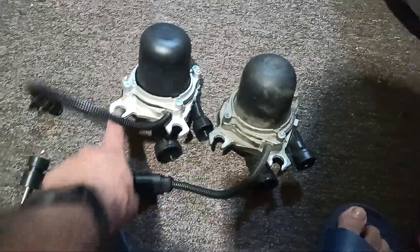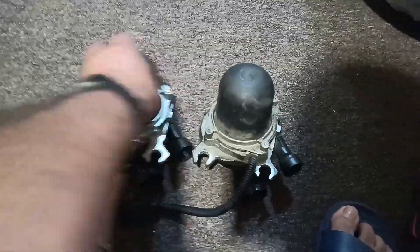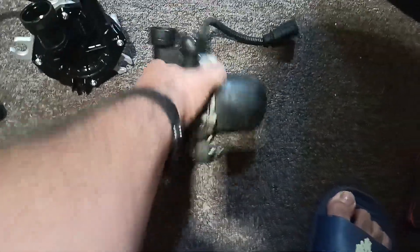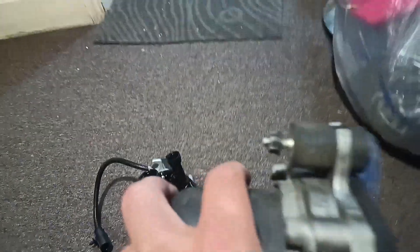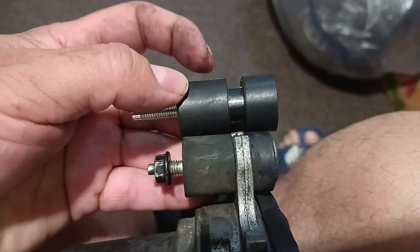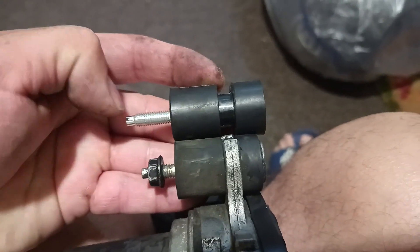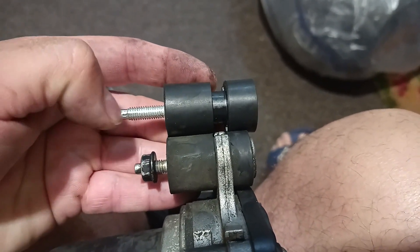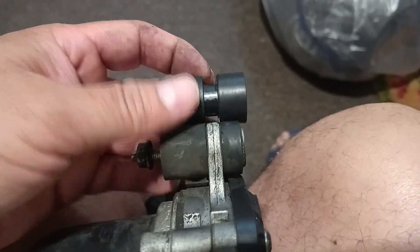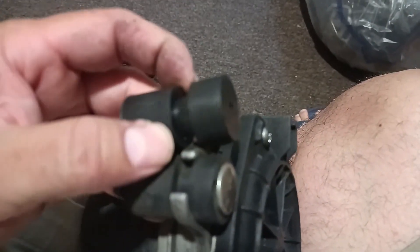The brackets are exactly the same. Now the rubber mounts — there is a slight difference. You can see the new ones right here have a longer bolt, so I won't be using those because it's pretty tight in there. Other than that, the rubber piece is pretty much the same.